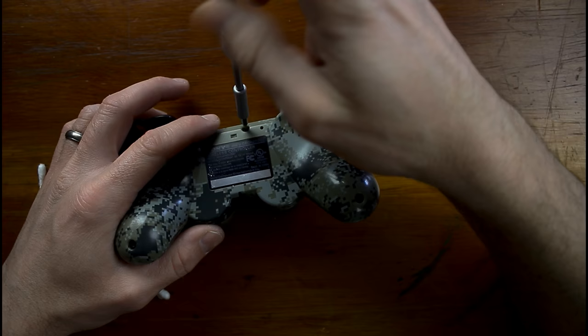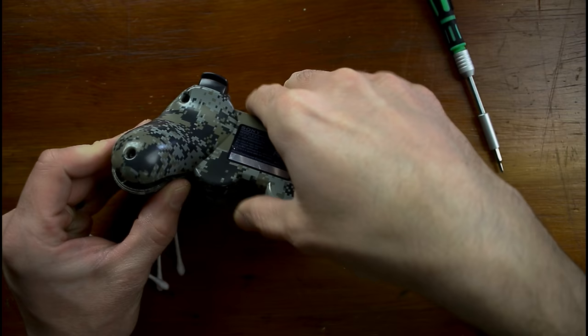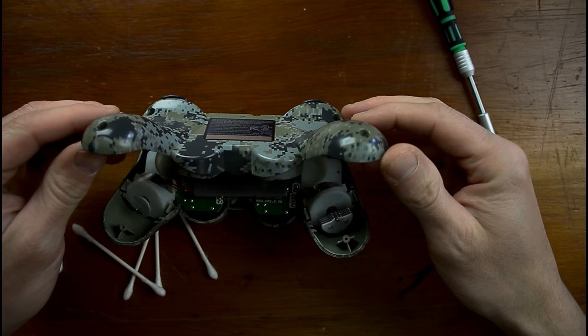All you have to do on the back of it — there's five screws you take off. And once you take those off, you kind of just pry it up from the bottom back, from right here, right behind the joysticks. You pry up a little bit there.